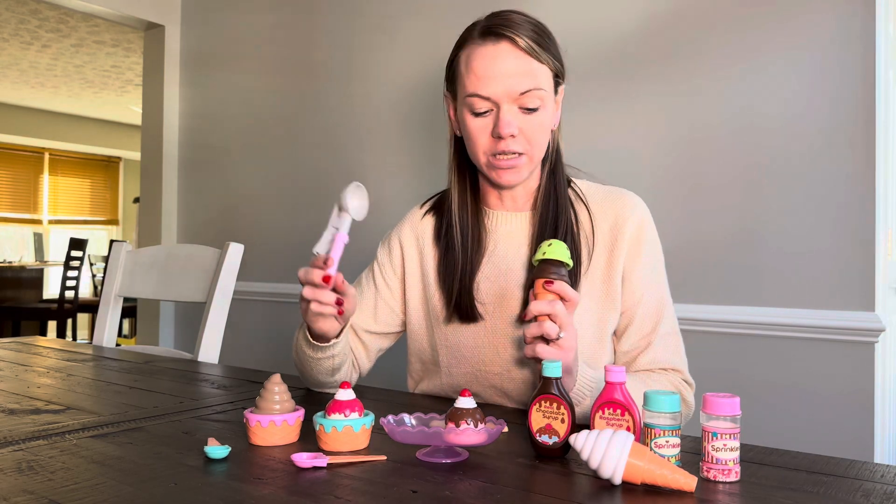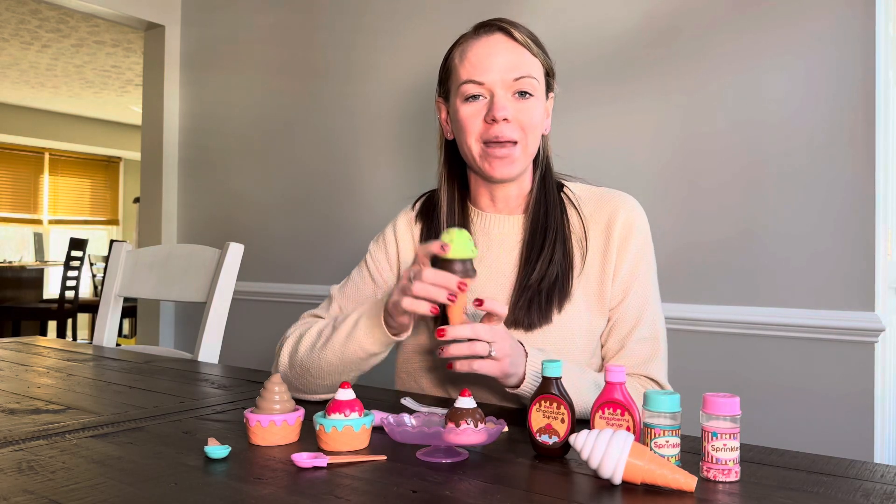This is great for social skills, learning to share and creative skills as well, using their imagination that they are the person in the ice cream shop making ice cream for their friends. So if you're looking for a little ice cream shop kit or something for your kids to play with, I highly recommend this toy.